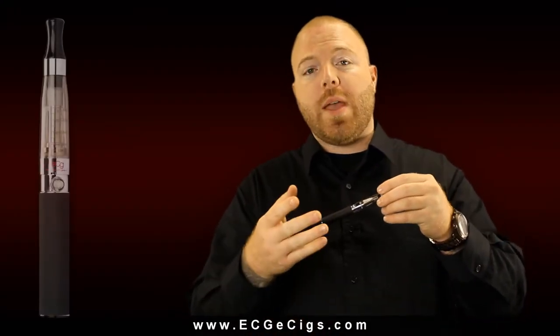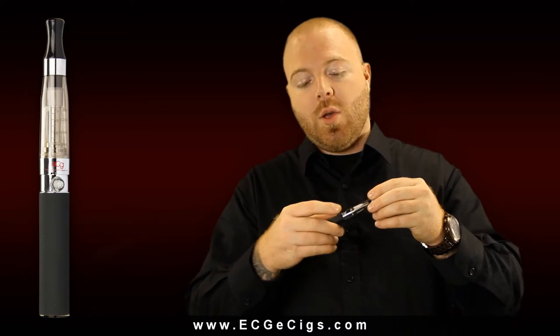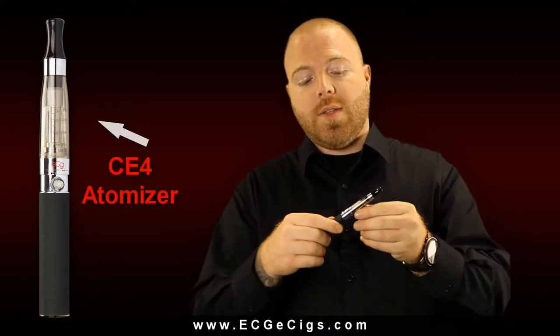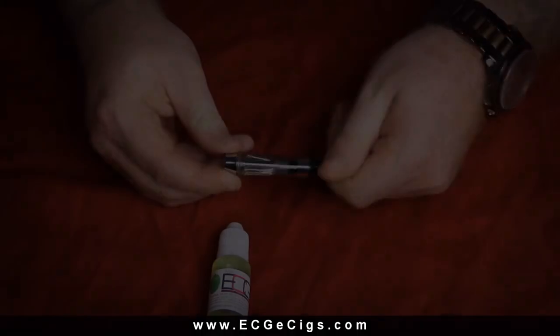It consists of two main components: the 650 mAh battery, which has a five-click on and off that gives you a steady 3.7 volts, and the CE4 atomizer, which is easy to fill.